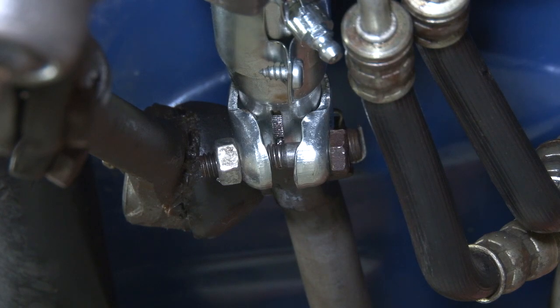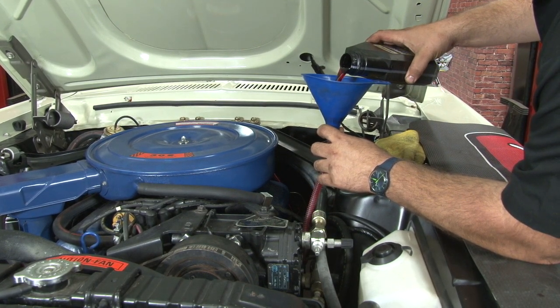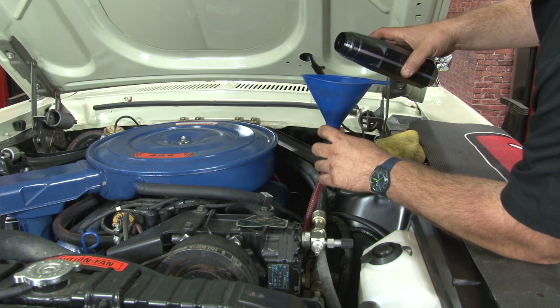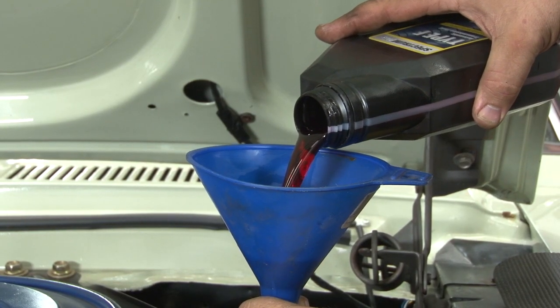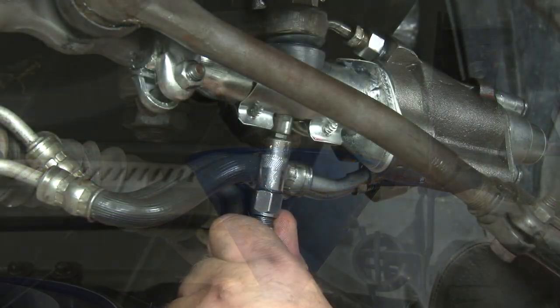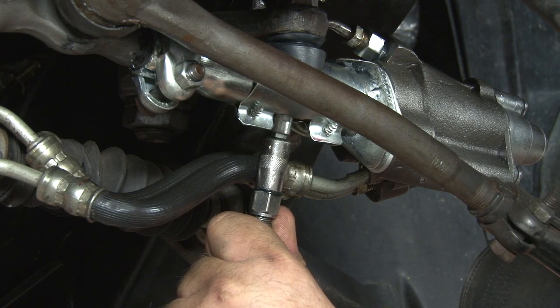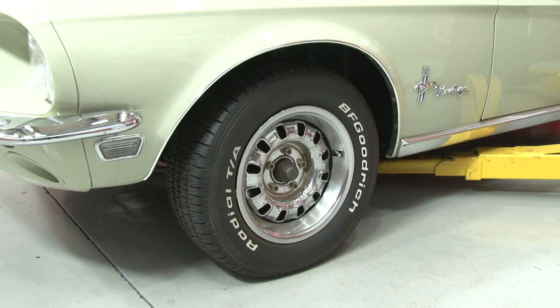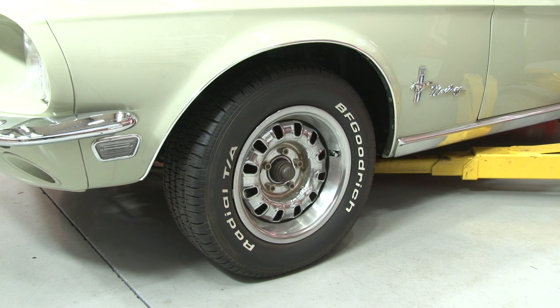Once everything's tight, top off the fluid on your power steering pump and your installation's finished. You want to use only Type-F ATF in the system. Before we test it, you'll want to grease the control valve. Now start the car and do a couple cycles of full lock left to right, make sure everything's working properly — put the fluid through the system and then double-check the fluid at the pump.